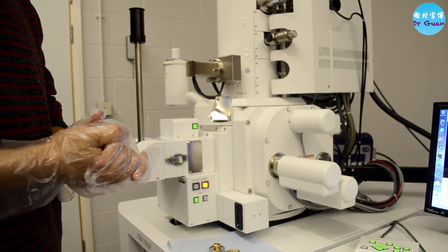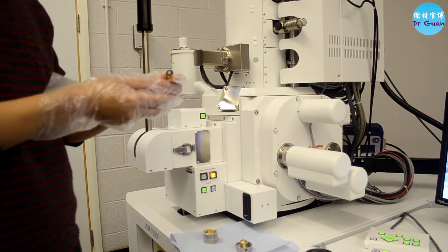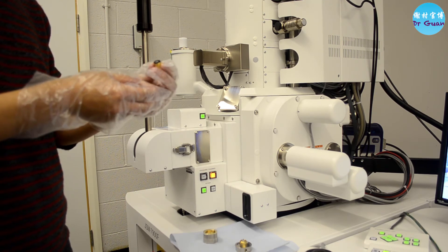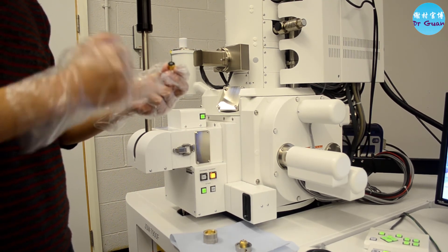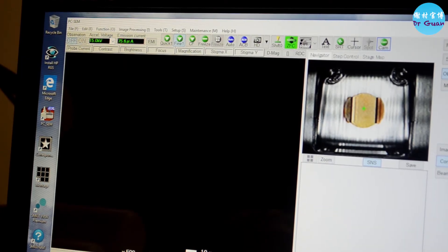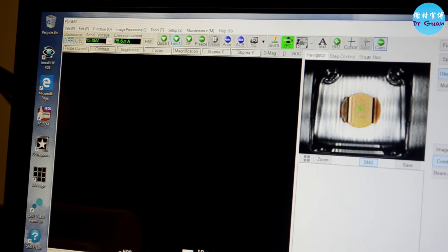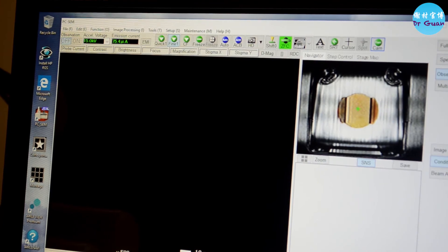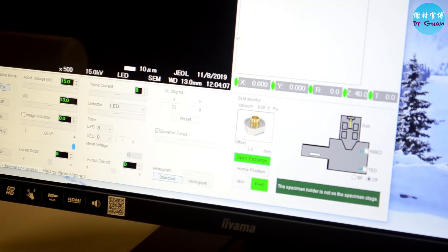Now we are going to load the sample. Today I'm going to use the standard sample from Oxford Instruments — it's FCC steel, electropolished and stuck to a carbon sticker. That's fine since we're just using it for training purposes. Make sure the beam valve is switched off — there should be no green button lit here. Also check that the stage position is in the specimen exchange position, which should be shown in green.